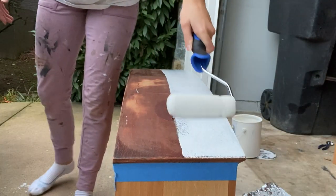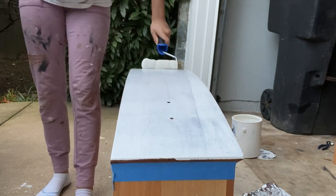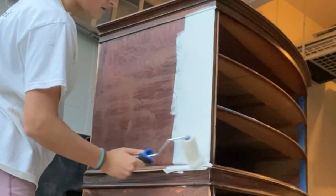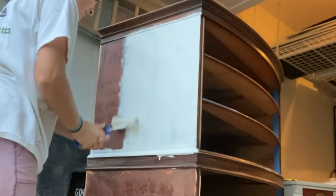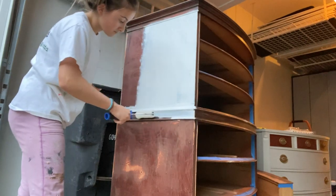Next I primed the entire dresser using my favorite Zinsser BIN shellac-based primer. I chose to prime this dresser because there was a lot of bare wood peeking through the original finish along with lots of exposed wood filler, so I felt like the safest option was to prime everything so it had a more even finish.